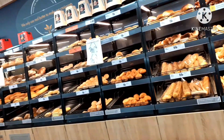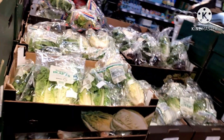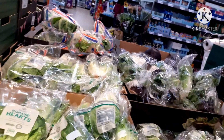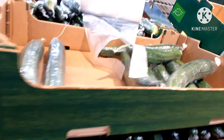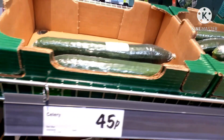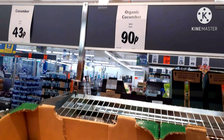I am going to add the vegetables here. Here is a cucumber for 43 rupees. This is an organic cucumber for 90 rupees.